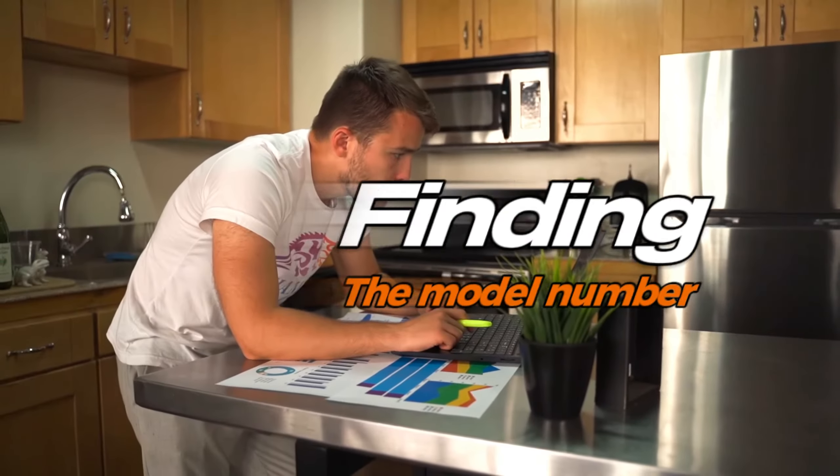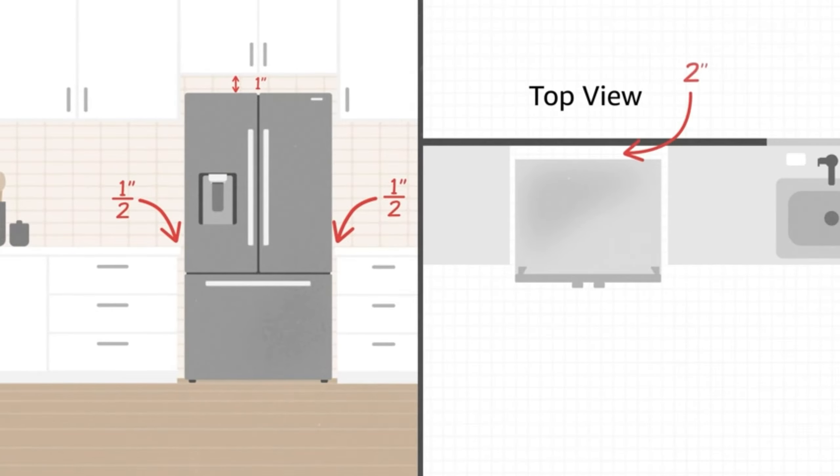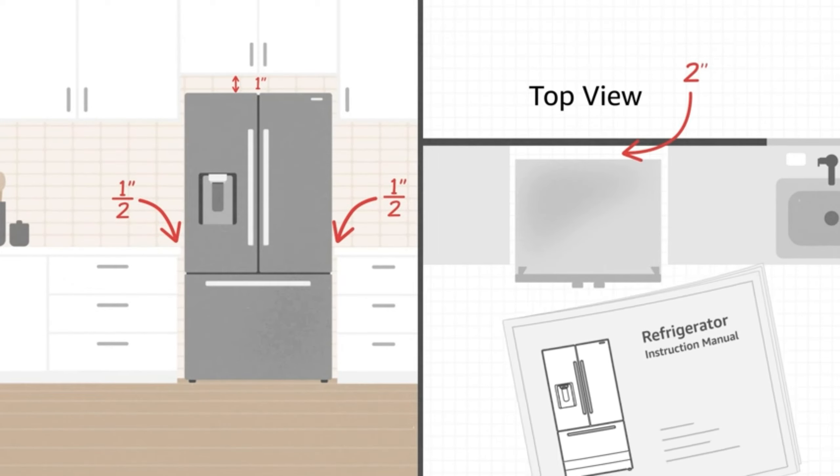To confirm you're looking at the right dimensions for your specific refrigerator, you'll need the model number. It's usually found in the bottom left-hand corner outside the fridge or near the top shelf inside.